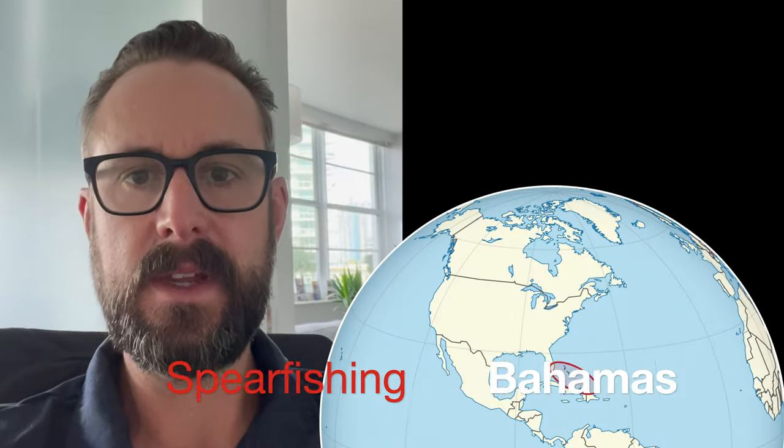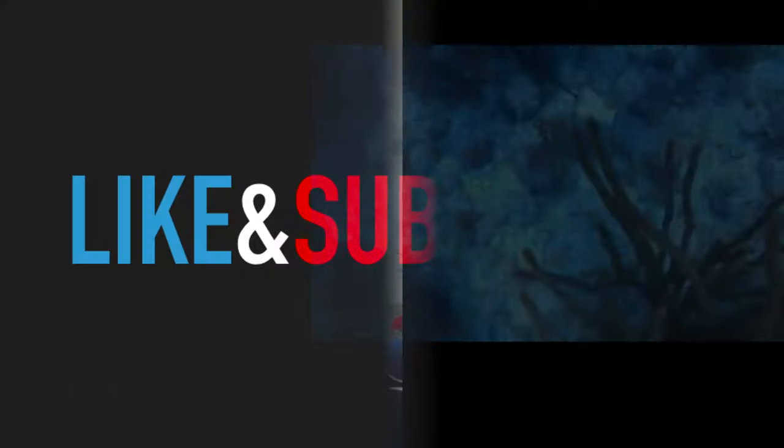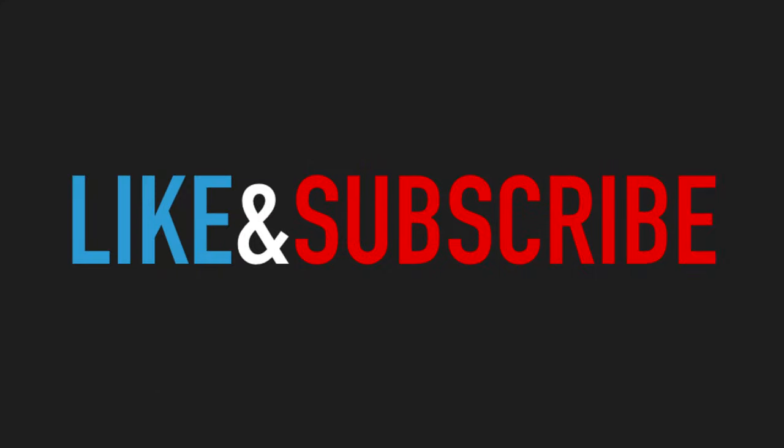I wanted to tell you the story about how this happened and why I needed to go have surgery. I was spearfishing in the Bahamas and I went down, I saw this hogfish and shot him. Quick plug for the channel — hit like and subscribe and help out our channel so we can continue making these videos.